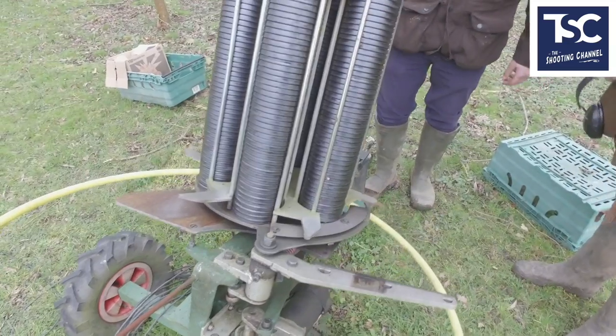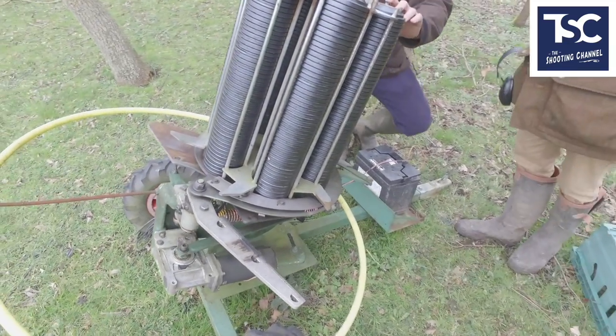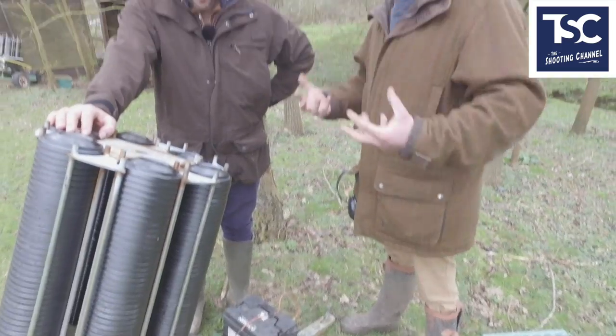I can show you one going — if we all just stand back towards the back of the trap, you'll see. Just before we do, you've got the hoop there — on a safety basis, what's dangerous and what's not dangerous about the trap?